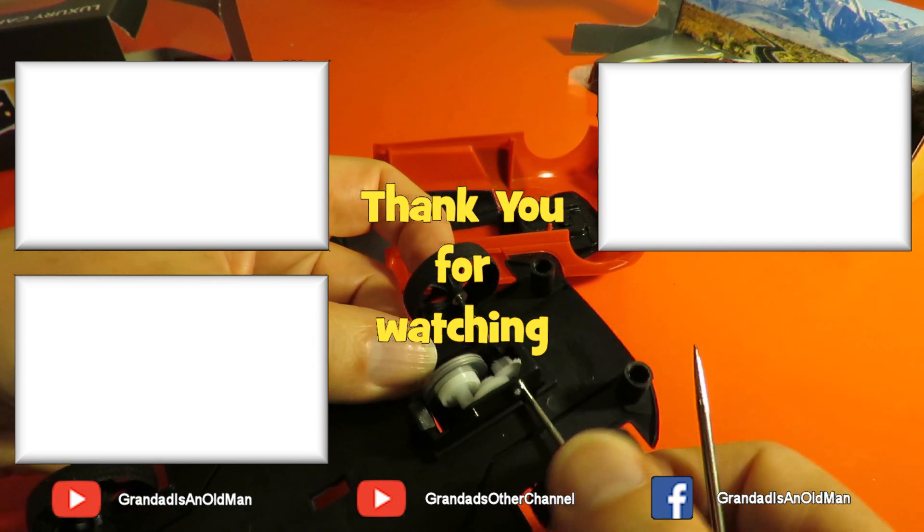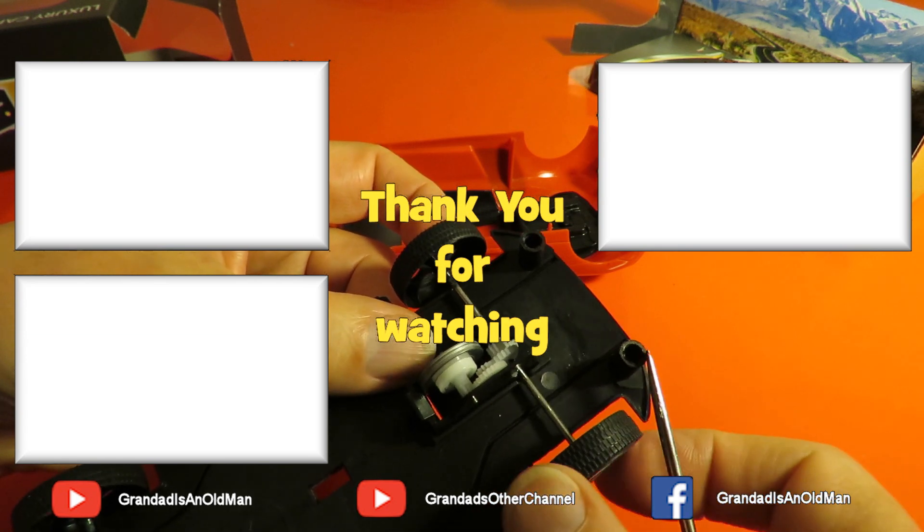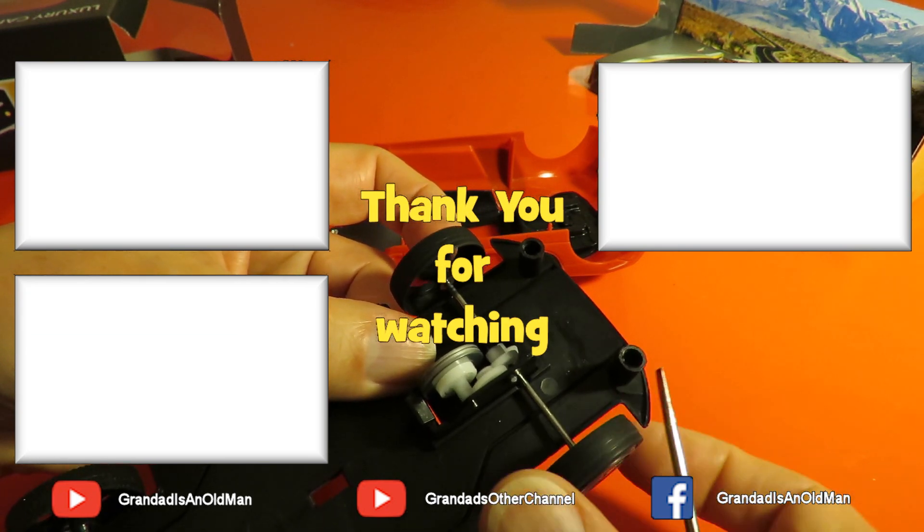It always amazes me how much work goes into making one of these simple toys.